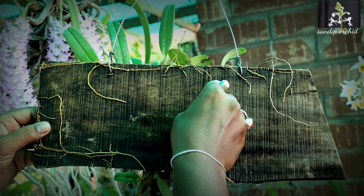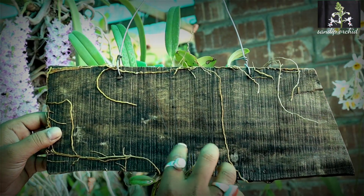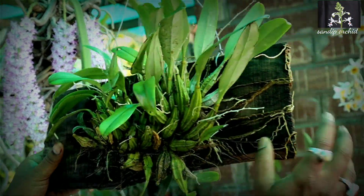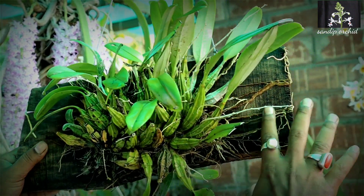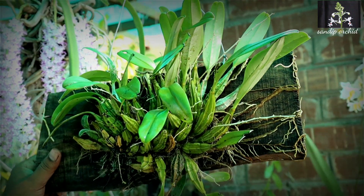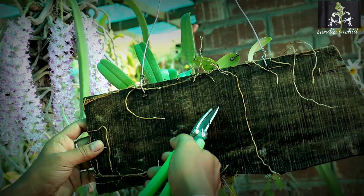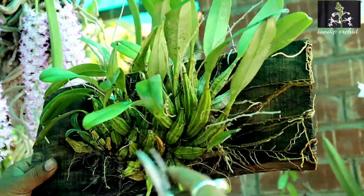Last year it bloomed beautifully. I mounted the plant on this wooden piece with the help of threads, and now the plant is well set up, so I can remove the threads. An important thing is which type of wooden piece to choose — Dendrobium lindley wants a hard wooden piece that it can grip tightly.